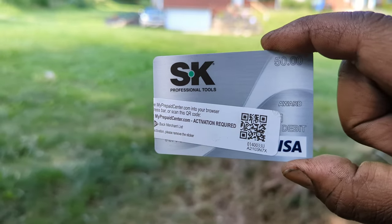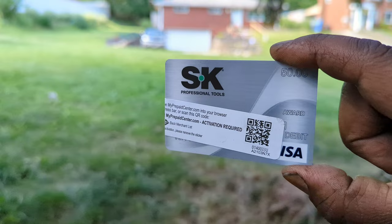This is a card I just got in the mail from SK Tools. Is it a scam? Is this some weird new credit they're offering? Are they becoming Harbor Freight? Well, stick with me while I answer all those questions.